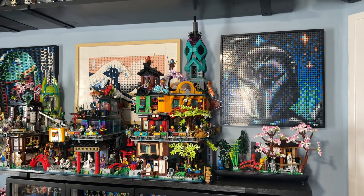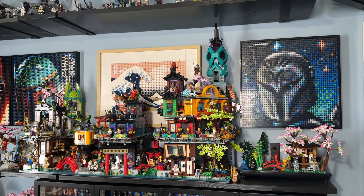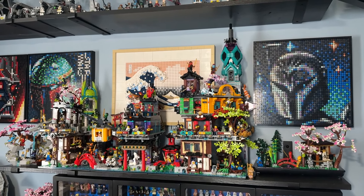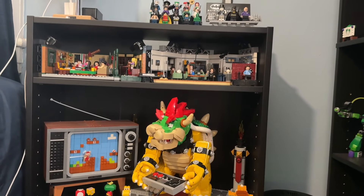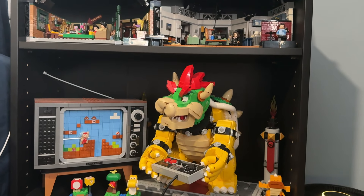Another nitpicky thing I can't really change but wish I could is where my Ninjago City display is — it kind of feels like it's in the Star Wars section, which doesn't really make sense. I wish I could move it but I don't think I really can.